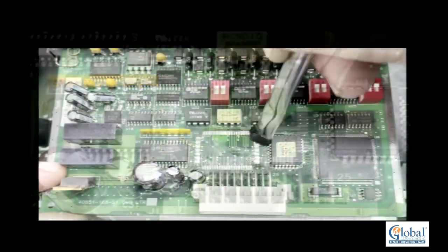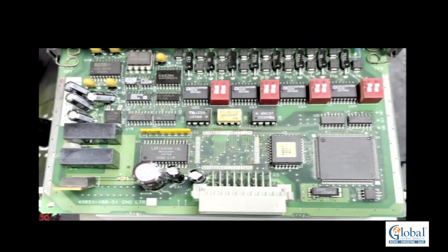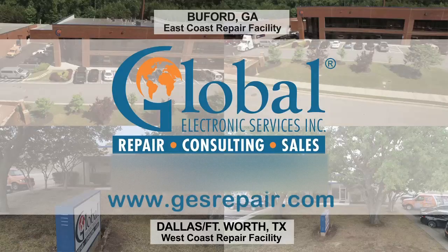This circuit board is now prepped and ready for the new chip to be installed.